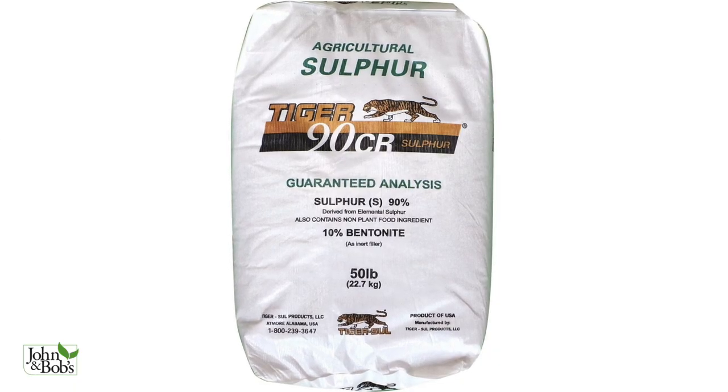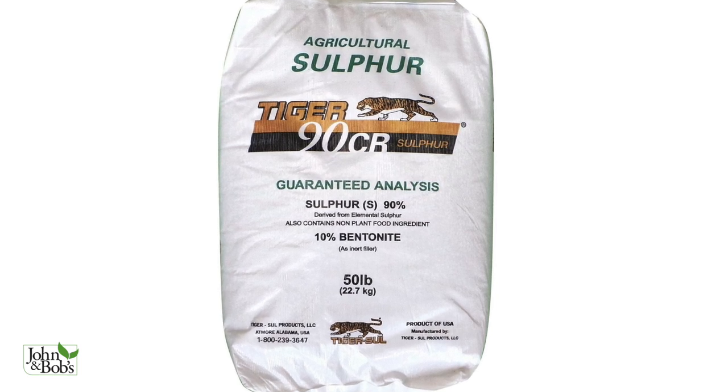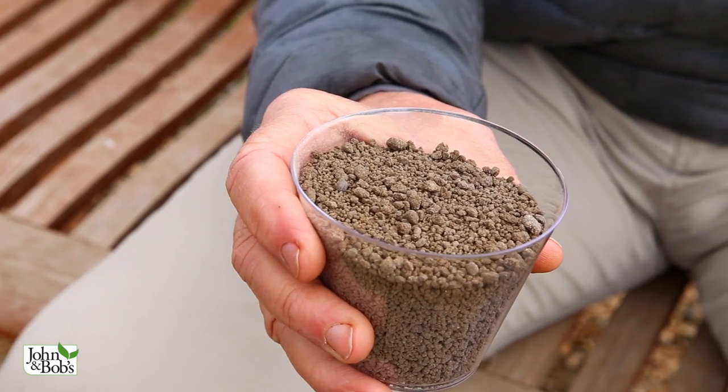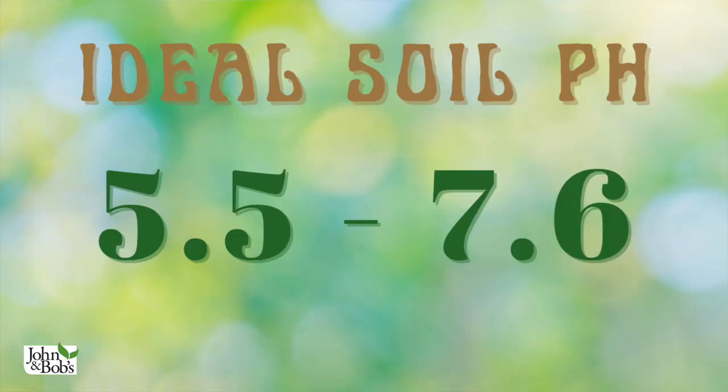If your pH is more than 7.6, we're going to apply Tiger 90 granules, which break down very quickly and will lower the pH. If your pH is less than 5.5, we're going to use organic limestone to raise the pH. So if we're within 5.5 to 7.6, we can just start using our products. If we're higher than 7.6, we'll use soil sulfur, and if we're lower than 5.5, we'll use organic limestone. You can find links for all the products mentioned in this video in the description.